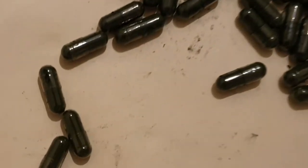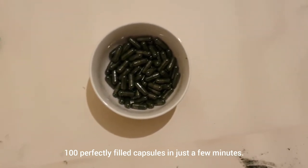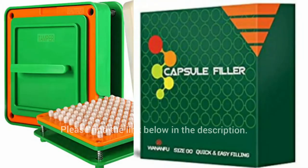Remove and push the capsules from the middle plate. There you have it — 100 perfectly filled capsules in just a few minutes. Hope you enjoy your home-filled capsules with other powders.